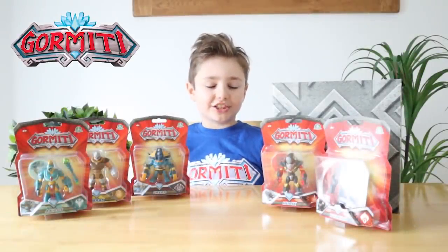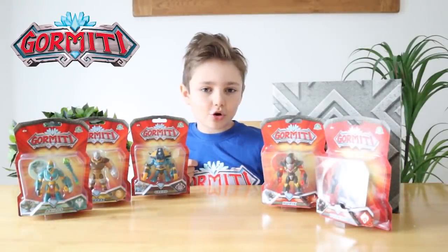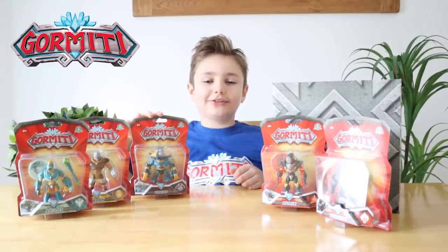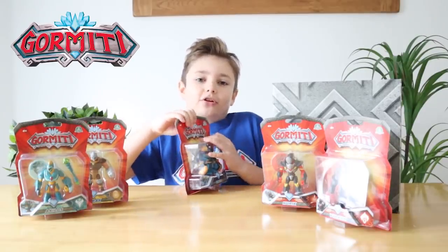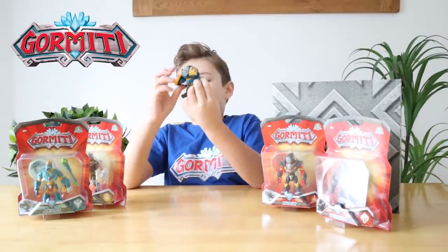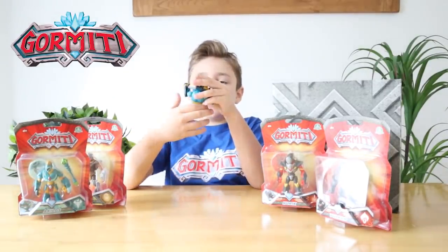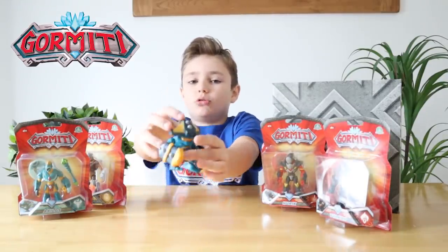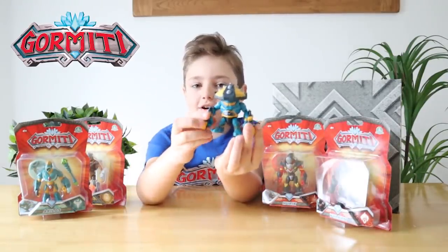We've just got back from Smith's Toy Superstore and here are our Gourmetty Basic Action figures. Let's get them open and take a closer look. So first let's open Gred — look, he's got some shields attached to his arms and some spikes on his shield. He looks awesome, and he's a Darken.